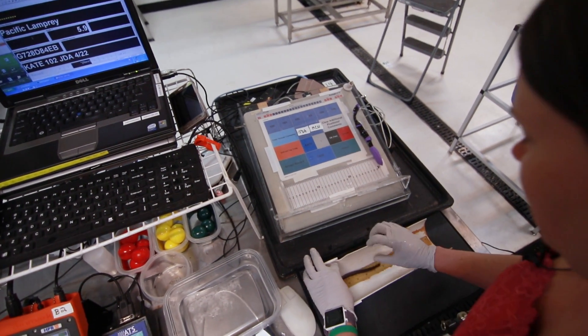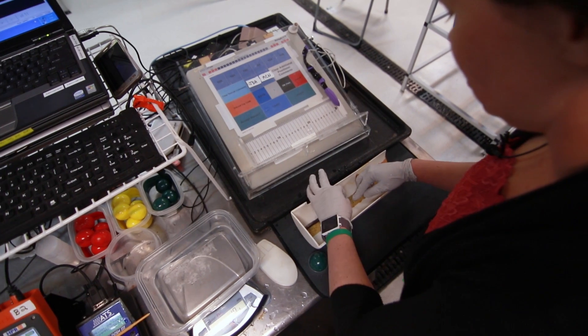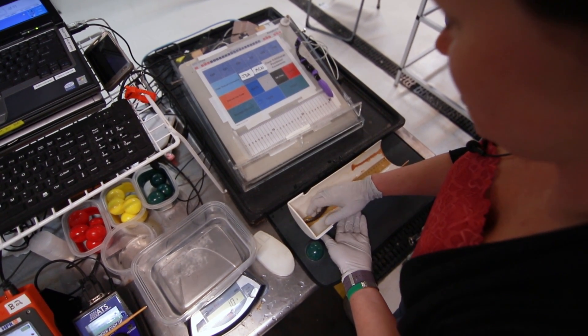I'm going to measure the length of the fish. For lamprey, we get the total length from the tip of their tail. This fish is 151 millimeters.